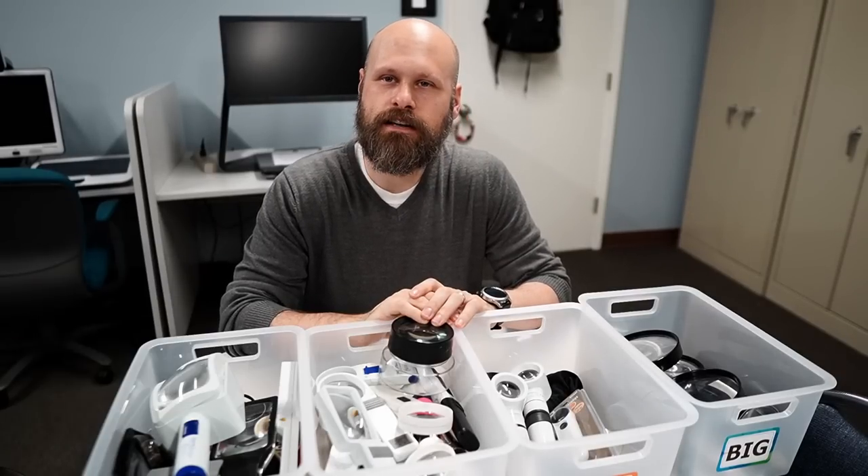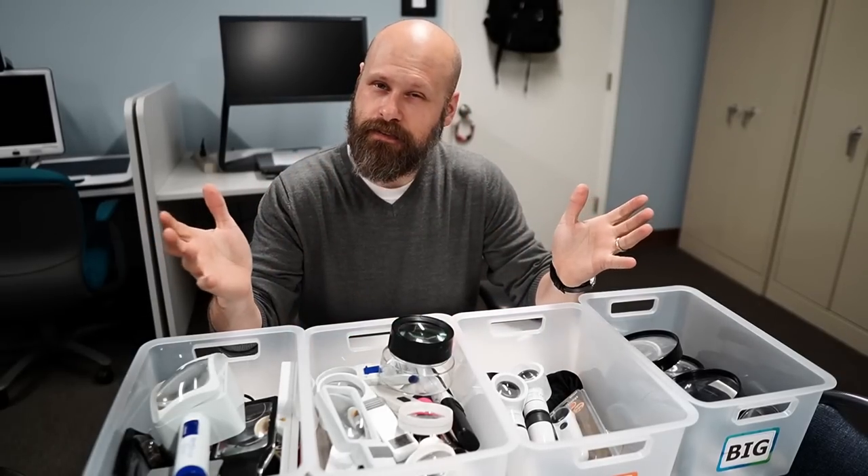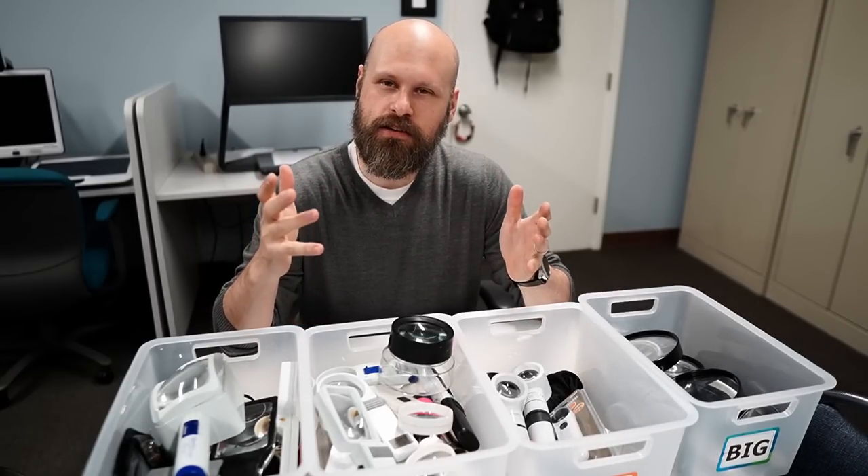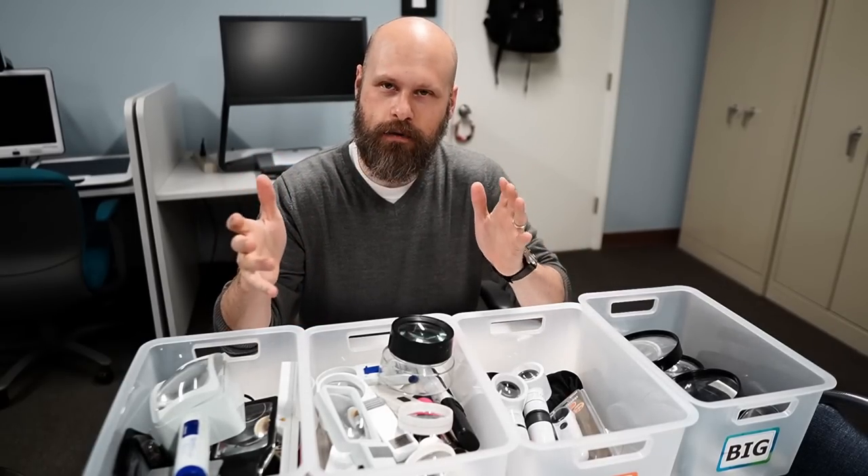Hey guys, it's Sam with The Blind Life. So today we're talking about magnifiers. I'm going to give you a little bit of information about them and tell you how to choose the right one for you.